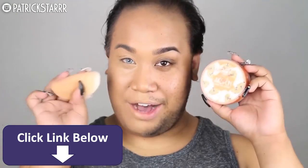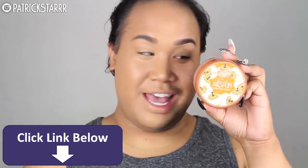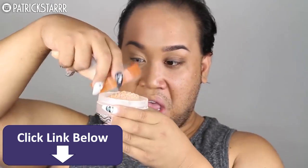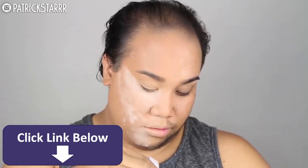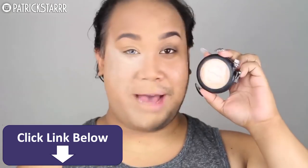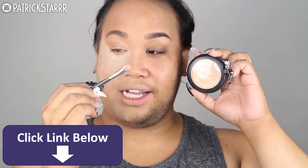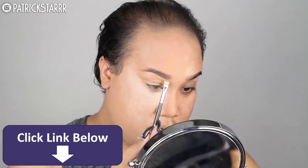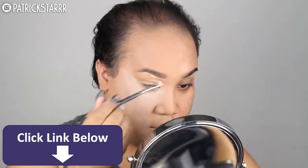Next, I'm going to take a powder puff and my Air Spun Powder in the color Translucent Extra Coverage and pat and set the eye immediately for that flawless, slayed, laid face. Next, I'm going to take my MAC full coverage foundation and a flat top Morphe angle brush, and I'm going to sketch out my brows and give it that really nice highlighted effect.